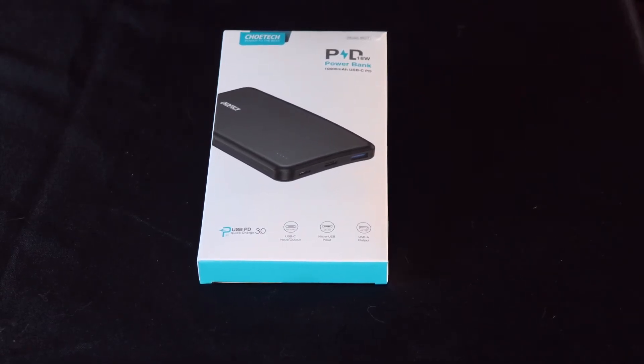Today we're going to be unboxing the Choetech Powerbank 10,000 milliamp, 18 watt. Let's go ahead and get this thing opened up and see what we got.